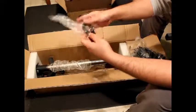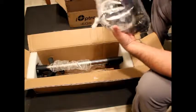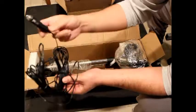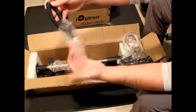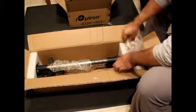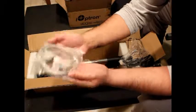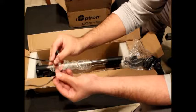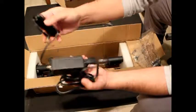We have some cables. This is a 12-volt power cord with a lighter connection, and we have another one of these cables. There are more cables — some kind of extension cable — and the power cord.